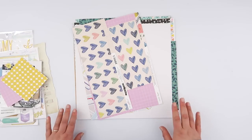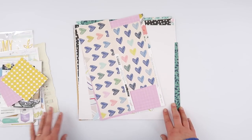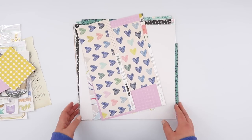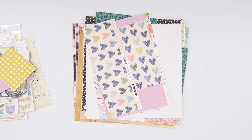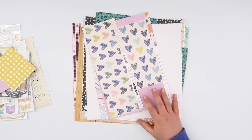Hi guys! Today I wanted to show you how easy it is to make an alternating pattern paper traveler's notebook insert, much in the same style as the Studio Calico inserts that they have at the moment. I am using the leftover scrapbook kit from September, from Citrus Twist.